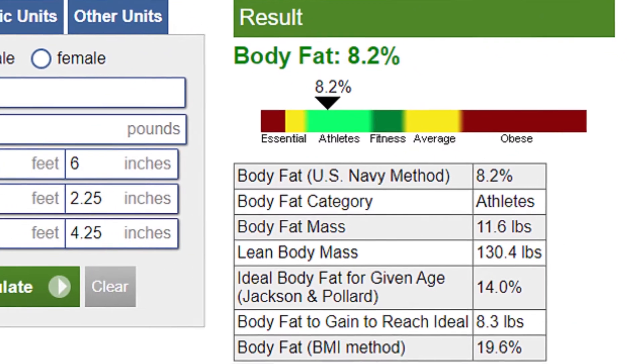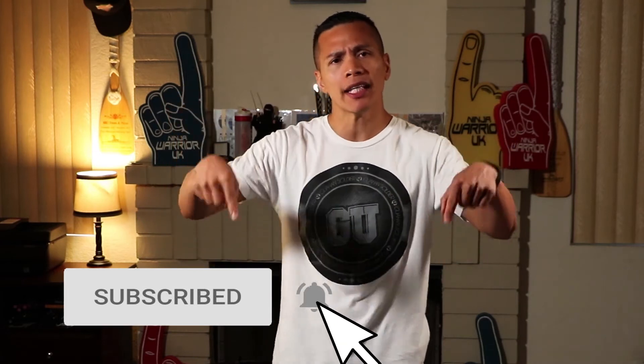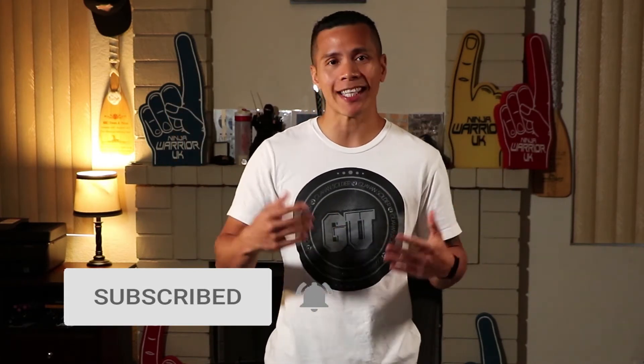I found another method that is a little more accurate using body fat calipers. I got these off Amazon for about 10 bucks and I'll drop a link in the description. I found this method by watching the YouTube channel ATHLEANX. I'm not sponsored by him or trying to promote him, but the guy is awesome. I follow him and use him for a lot of my references when dealing with general fitness, and I'll put a link to the calculator he uses for body fat calculations.